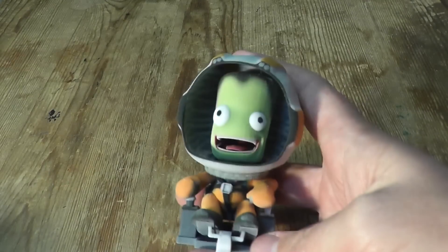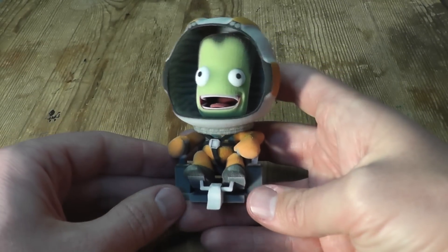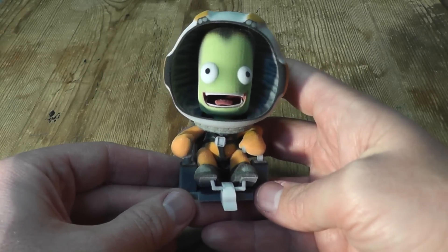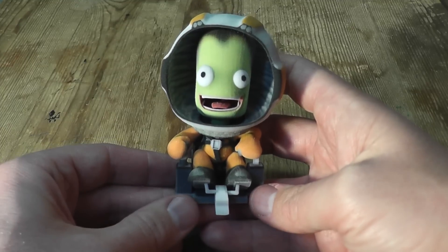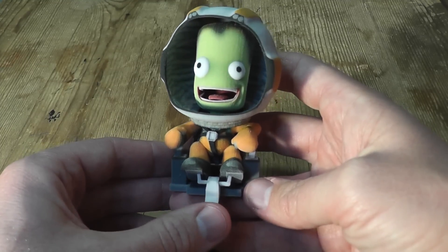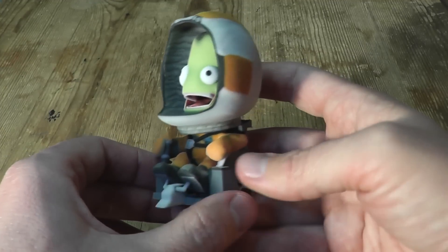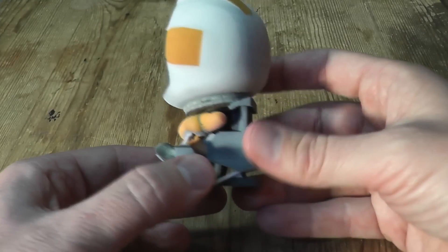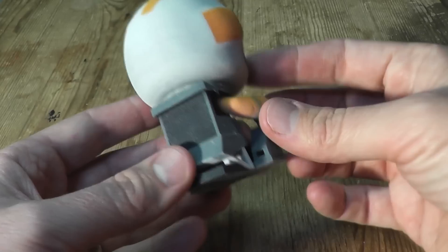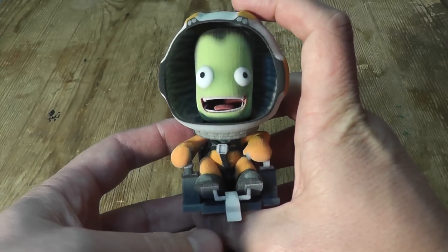Hello, it's Jebediah Kerman here — at least a 3D printed version of Jebediah Kerman. This, you may have seen, is one of the 3D models you can buy from the Shapeways store. These are actually made from the original game models — they are exactly the same. They've just been rendered into some poses and then printed using a 3D printer. You can see it catches all the characteristics of that bravest Kerbinaut of them all.